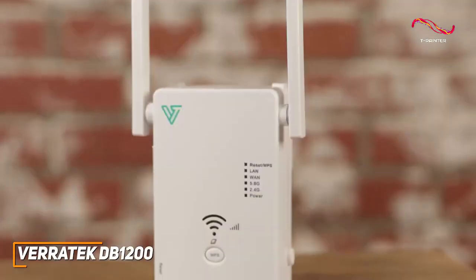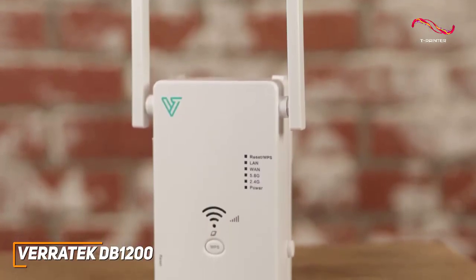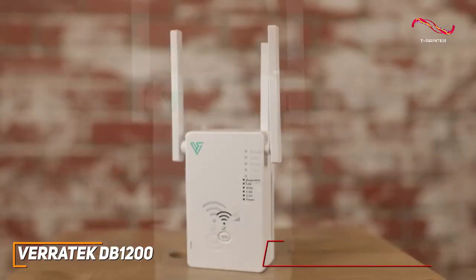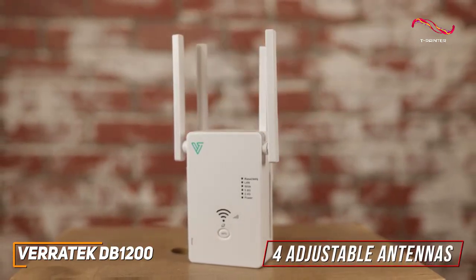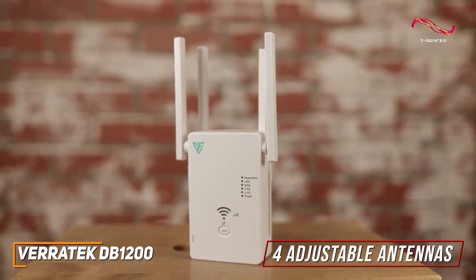In addition, it has an easy-to-read LED indicator light that makes it easy to find an optimal placement. It has four adjustable antennas to boost your internet connection and stabilize your network, and they emit a powerful signal that's registered through walls.